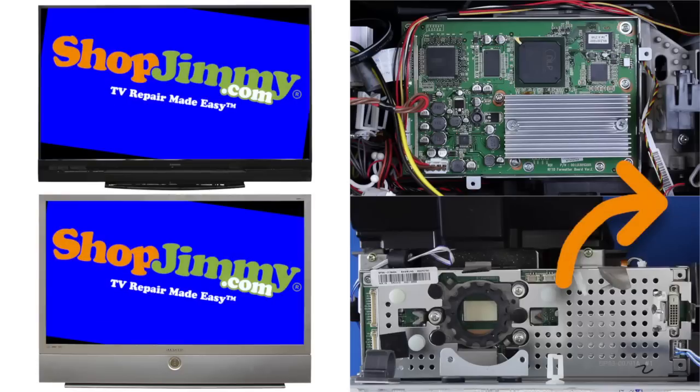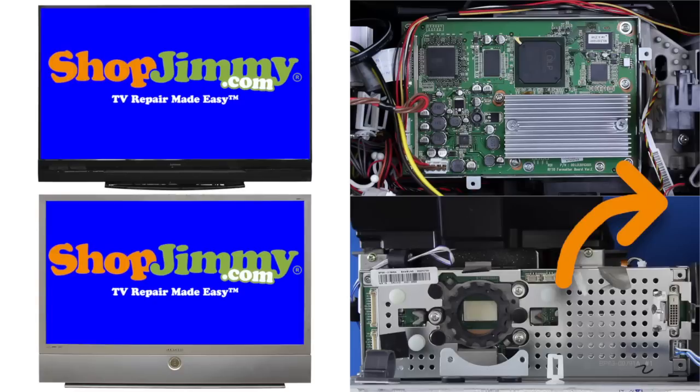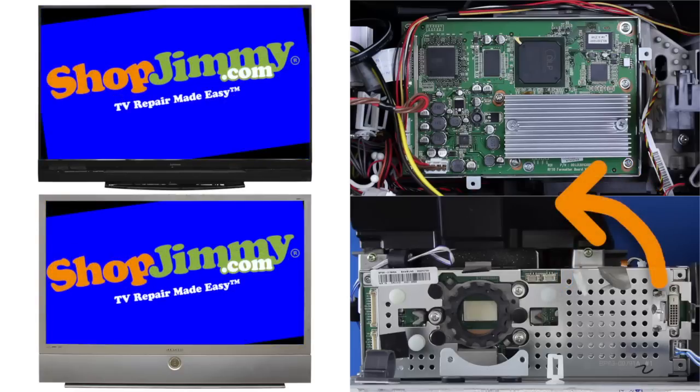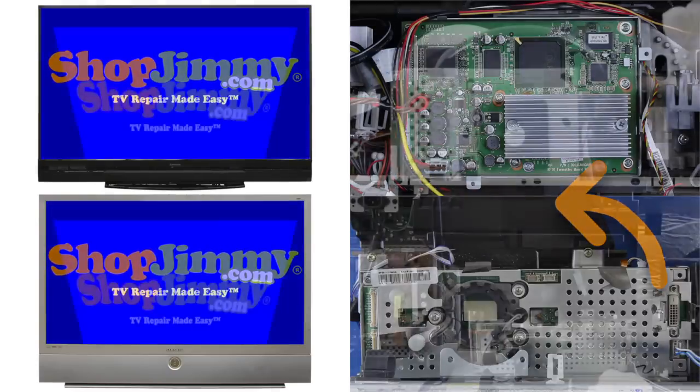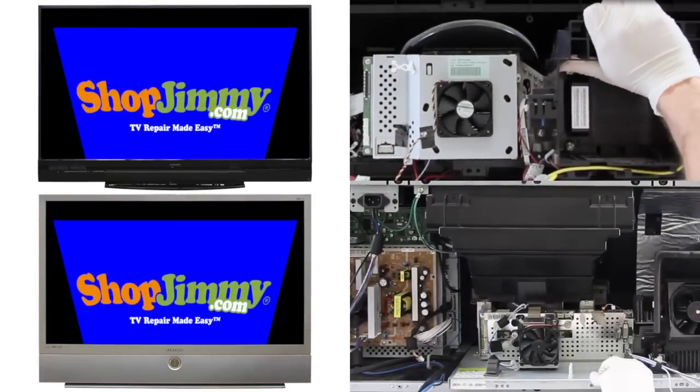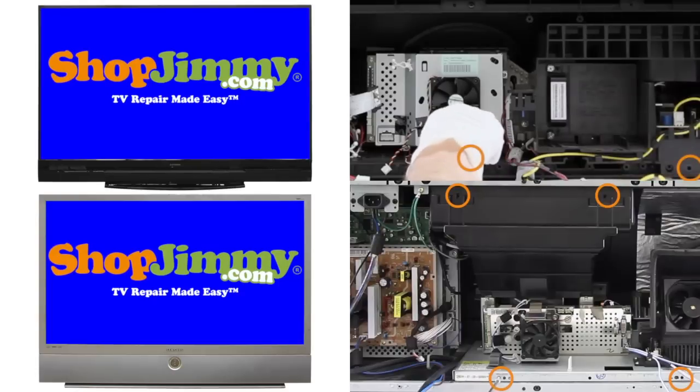If the display is tilted clockwise, shift the DMD board clockwise. If the display is tilted counter-clockwise, shift the DMD board counter-clockwise. If your display appears to be pinched, make sure that the light engine is pushed all the way forward and that all screws are tightly secured.